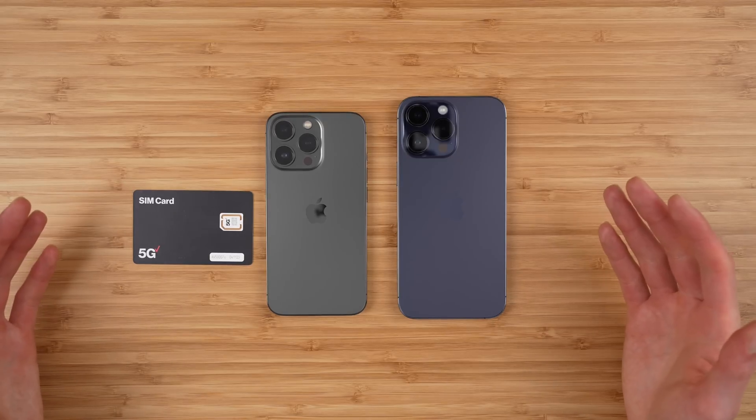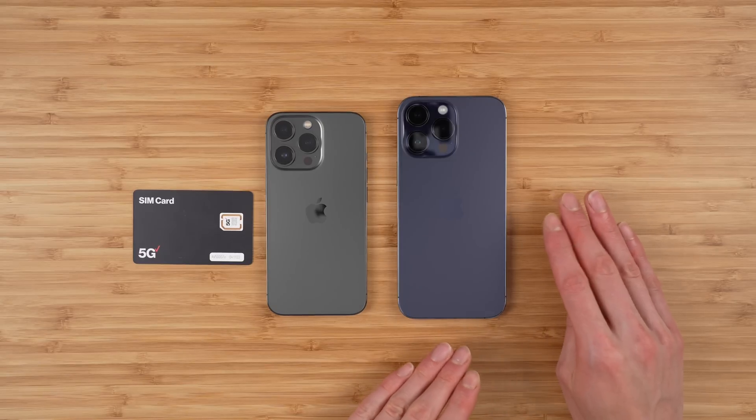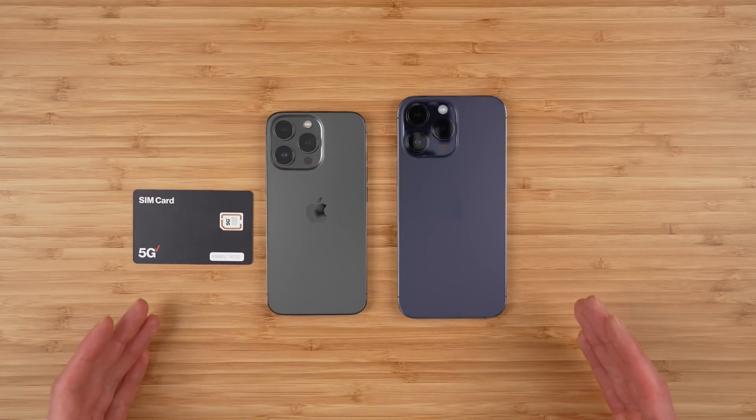Hey everybody, in this video I'm showing you how to transfer your physical Verizon SIM card to eSIM on your brand new iPhone 14 Pro. I'll also cover how to transfer eSIM to eSIM. The guide I'm going to show you should work for both methods.